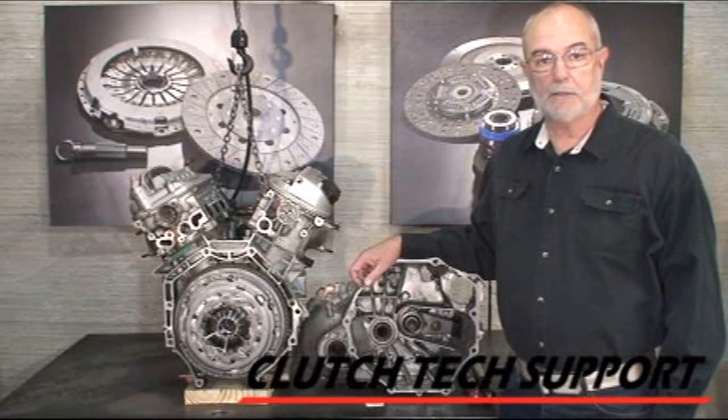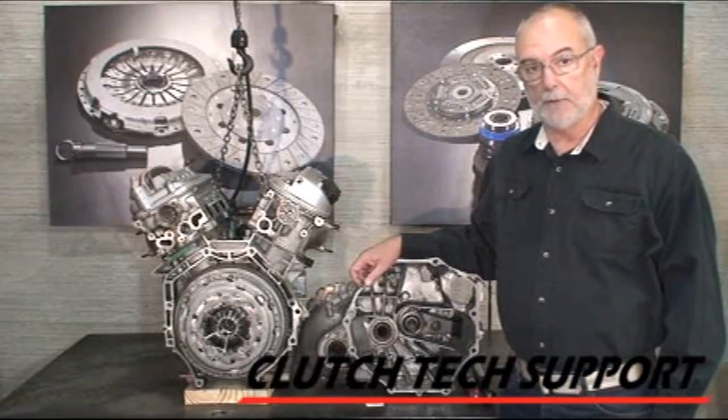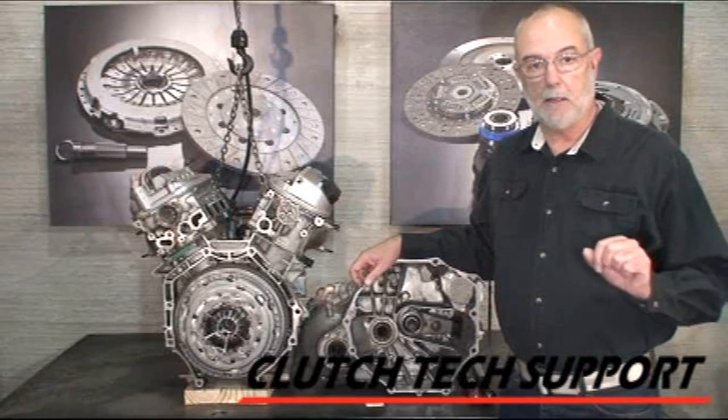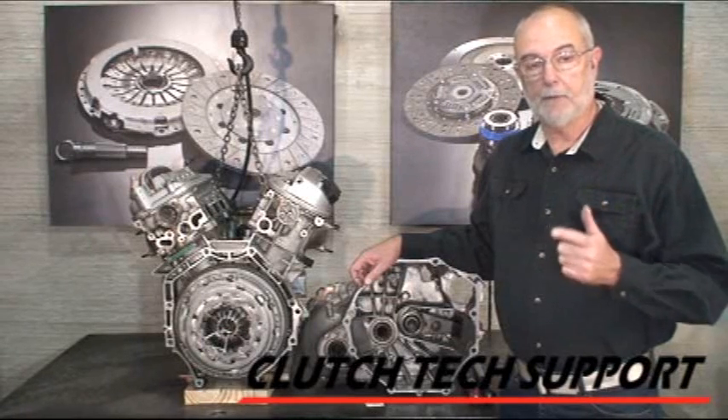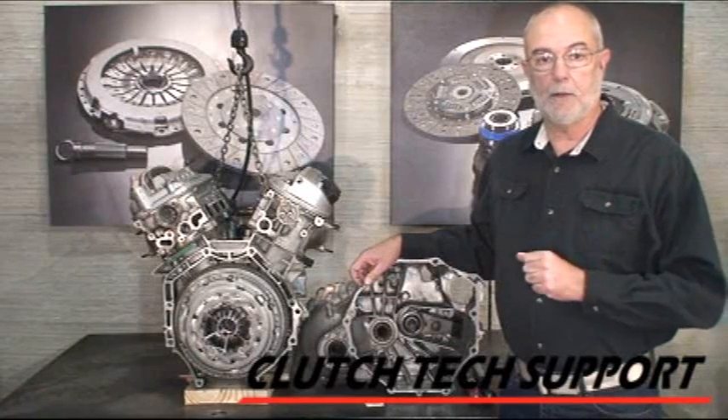If you have any questions about a clutch, flywheel, or clutch hydraulic release system, please go to ClutchTechSupport.com. Enter our part number or phone number — our bulletins and any other videos will be listed right there to help you out.